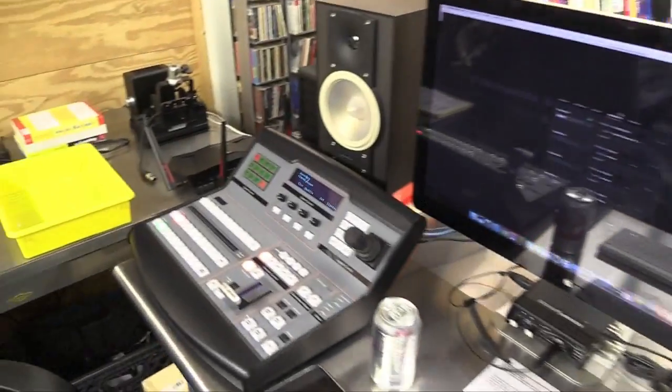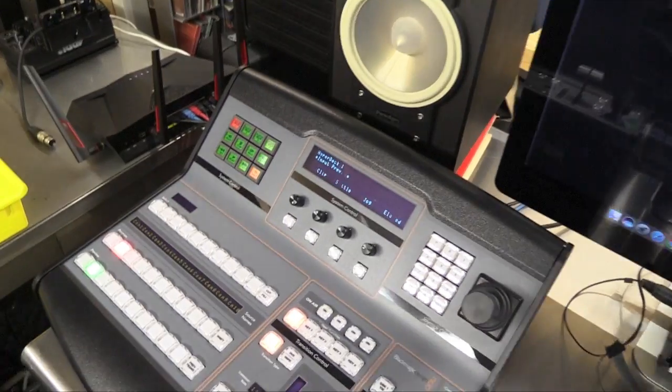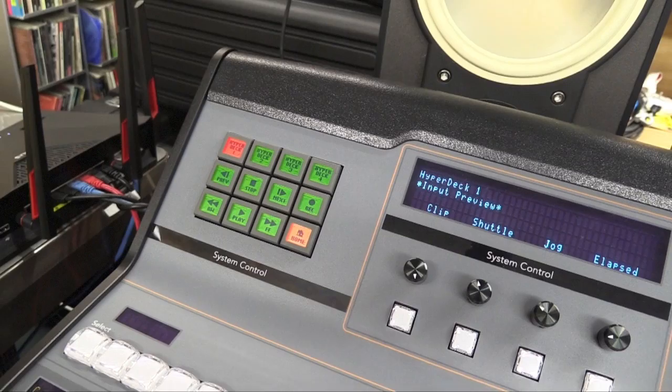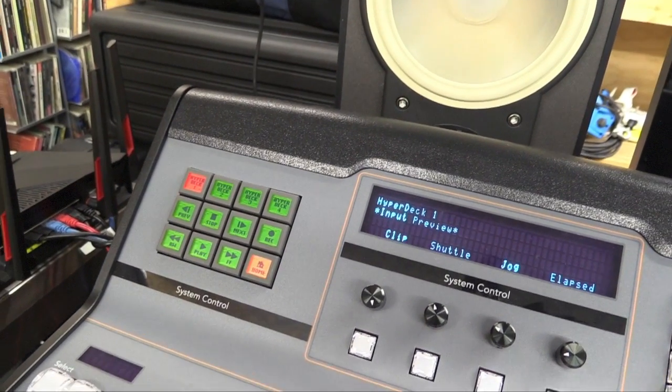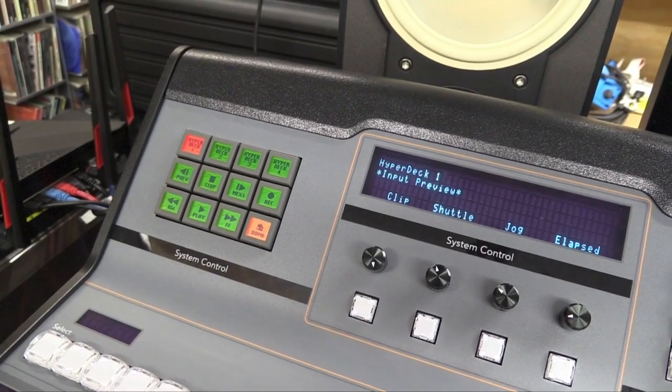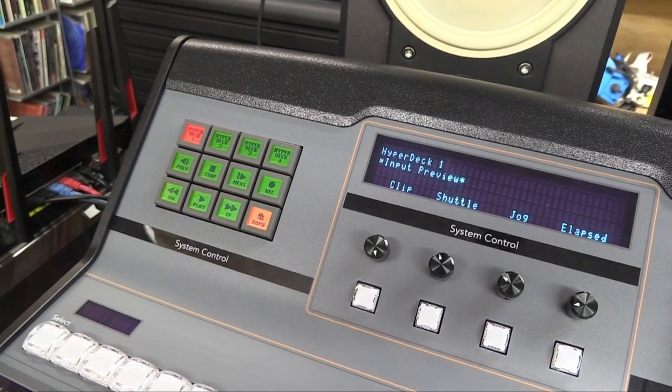If you do, then go back here and on the panel you'll see these buttons, and they will control the deck. You can record, you can playback, whatever you need to do.